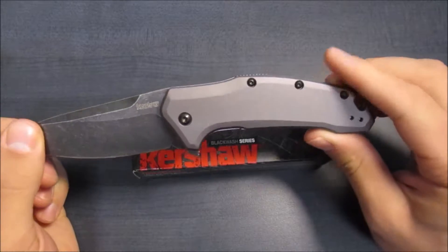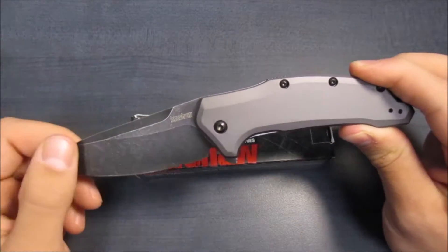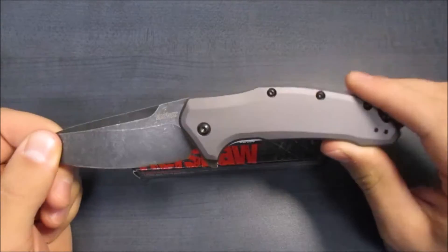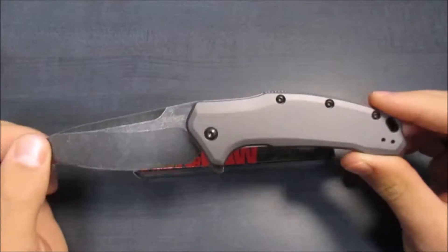I almost forgot — I don't actually have the handle length on me, but total length is 7.6 inches, and I'll have the handle length down in the description. Now let's get into the nitty-gritty, some of the pros and cons about this knife.